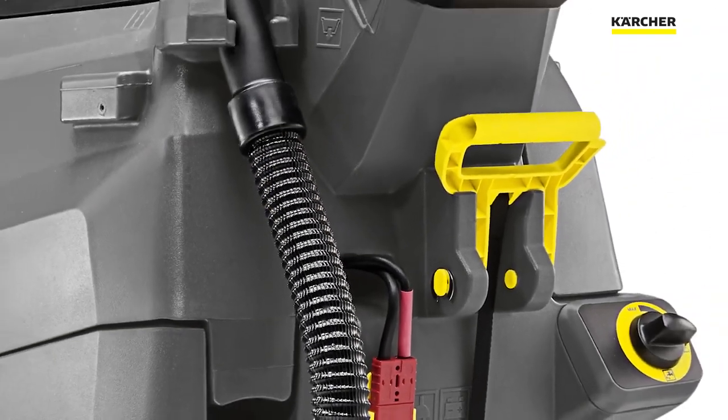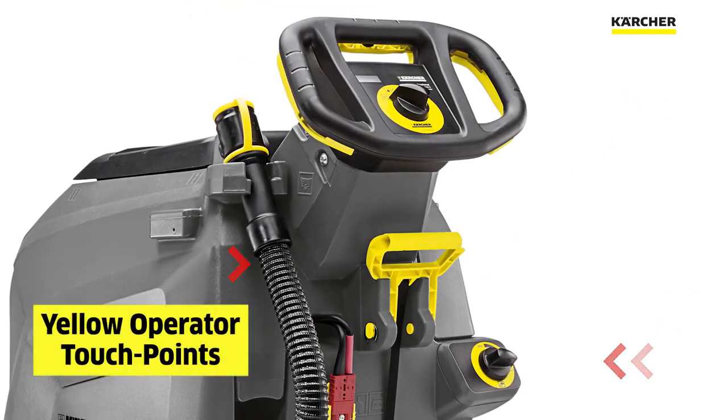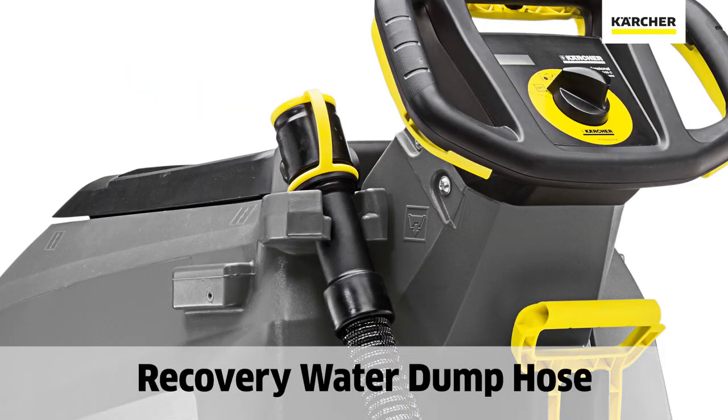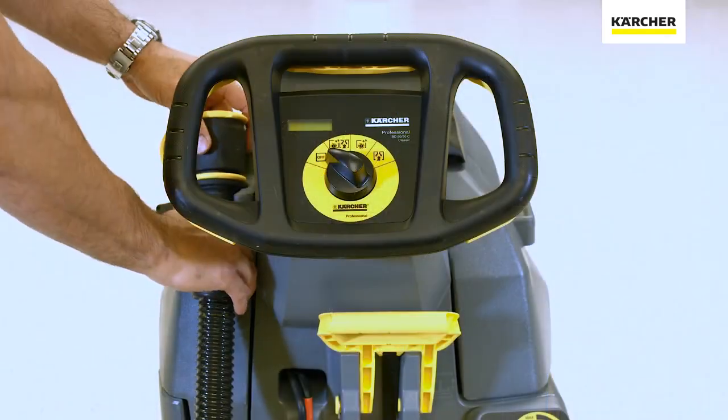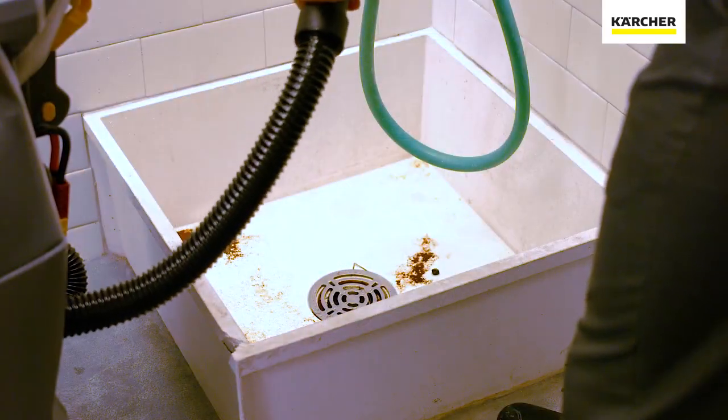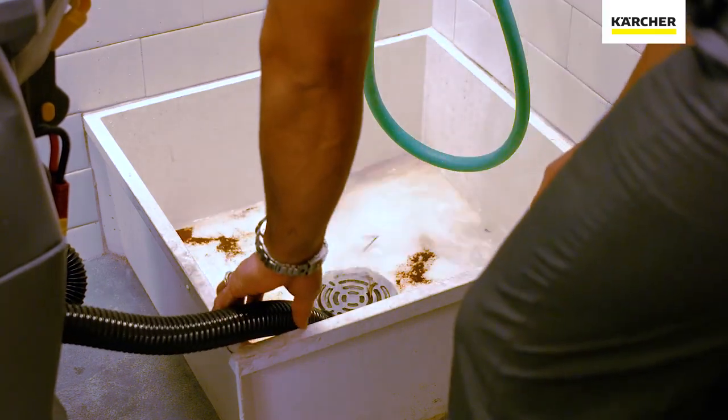At the rear of the unit, we'll notice the yellow operator touch points — these are touch points we'll interact with on a daily basis. We have the large black dirty water dump. We can take that hose off, remove the yellow cap, and then drain the recovery tank as well as rinse it and leave it open to air dry.